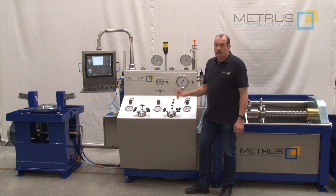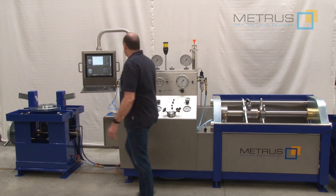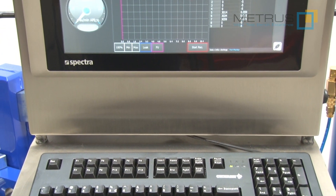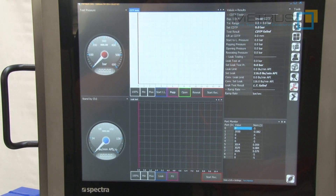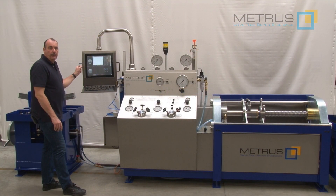Furthermore, we have also integrated into the system as an option our computer registration system METRUS CRS. This system allows you to generate test certificates for control and shutoff valves but also for safety relief valves, and you can store everything in the database.